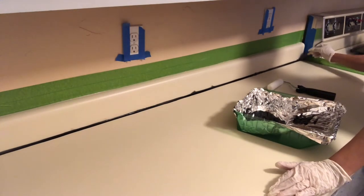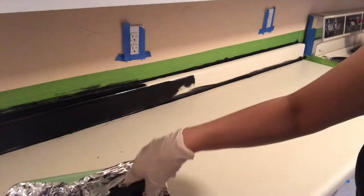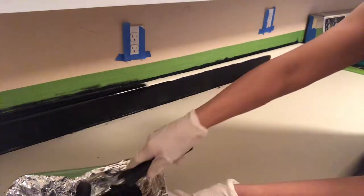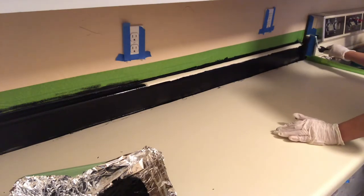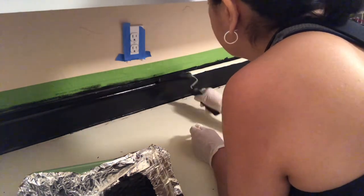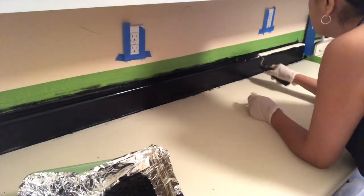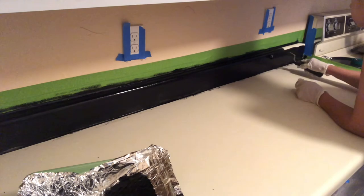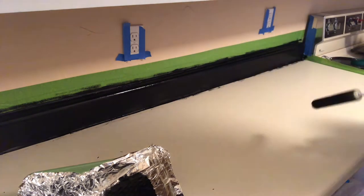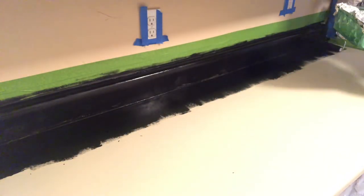Your first step is to take a foam brush and line in the crease where the back of the countertop and the counter meet, doing the same thing with the top edge. Then take your roller and fill in the surface — make sure you don't have too much paint to avoid dripping. Roll from the center to the top so any drips you may have missed can be smoothed out. Then move on to the countertop using long strokes in one direction to fill in the entire surface.